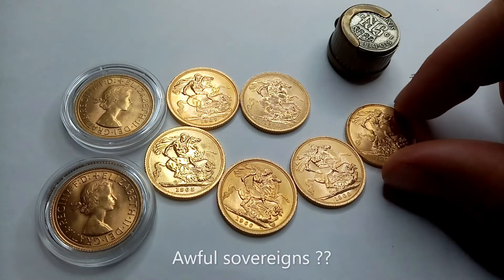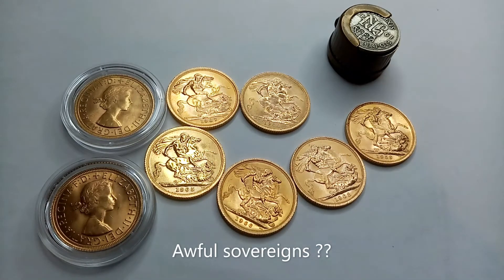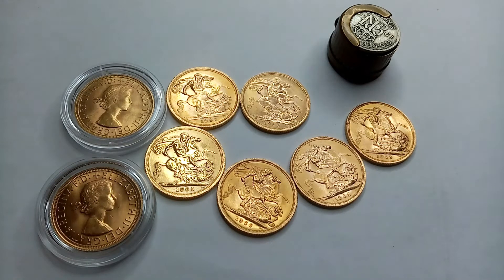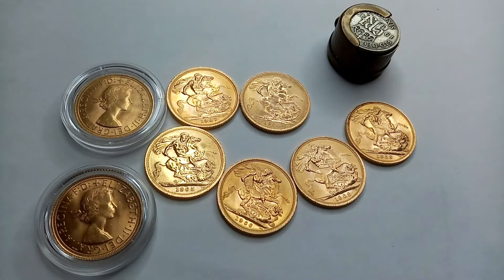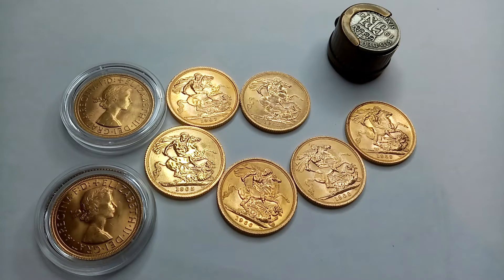They are all full sovereigns — sounded like I said 'awful' there! So, Gillick sovereigns. They're quite a good one to go for a date run of because there's only 10 in the series. And being relatively modern, they're not super hard to get hold of. I was able to pick up these five at 3% over spot — a nice low premium coin, fractional gold, just under the quarter ounce.